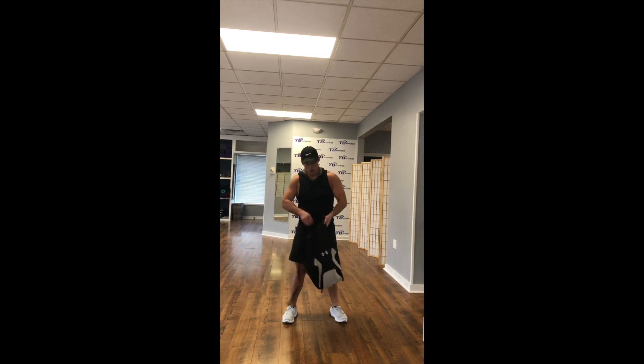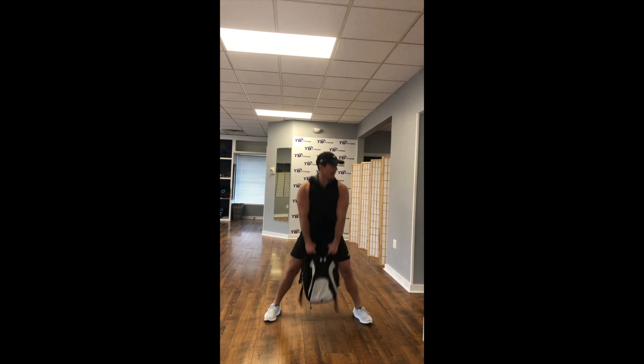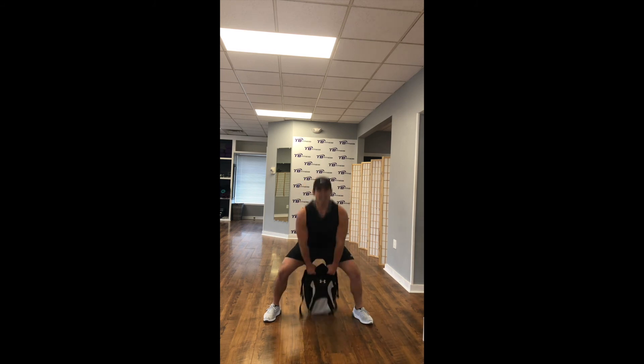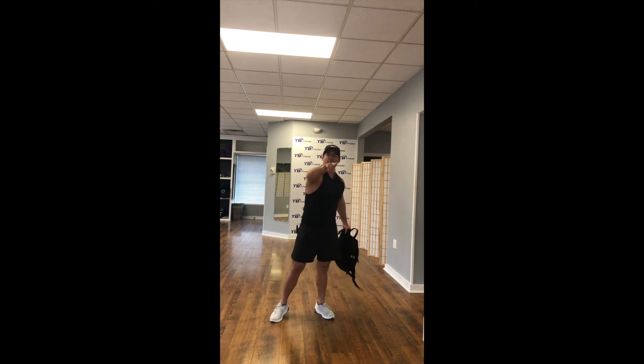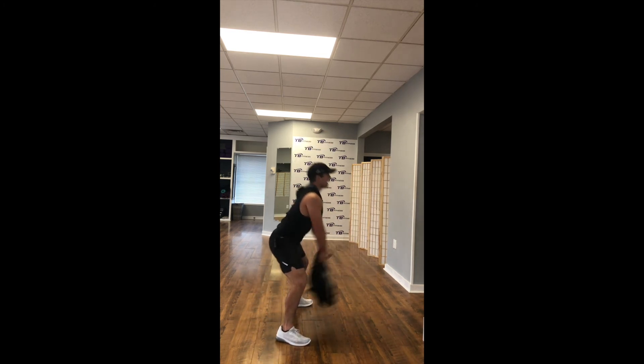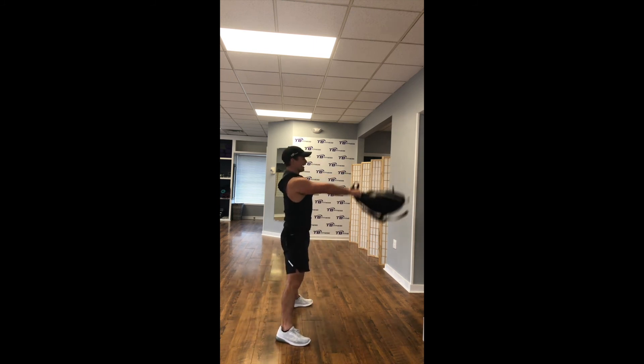Take that backpack off — right into backpack kettlebell swings. All the way down, grab it pretty tight. Inhale down, exhale up. Explosive movement — you're going to throw that backpack through your TV, through your computer. Don't let go! But that should be the feeling of it. Make sure you're exploding forward, not up. Inhale back, exhale forward. Drive those heels into the ground. Feel those glutes and hamstrings activate here.